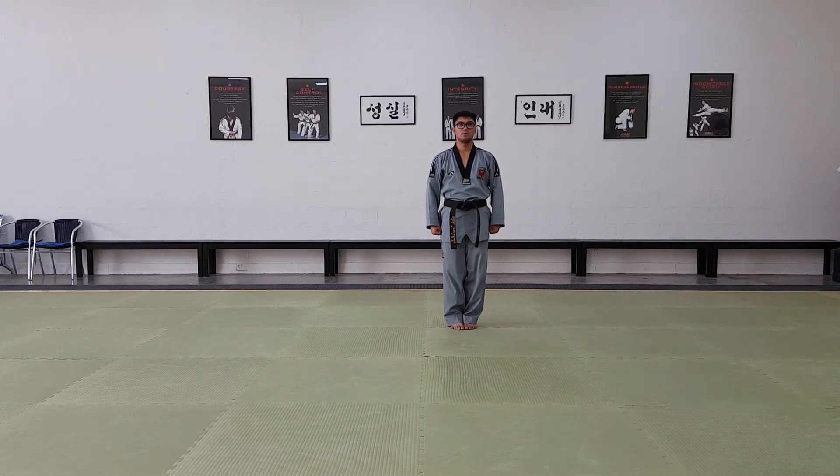Basic form number seven. Pumse Teoguk, chilchang. Joonbi.